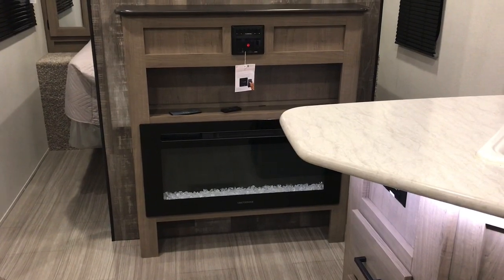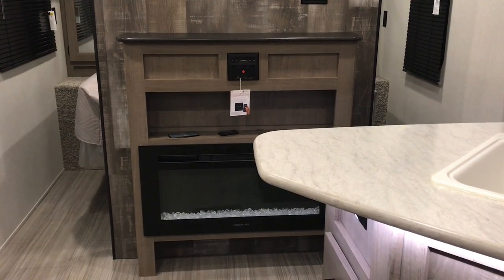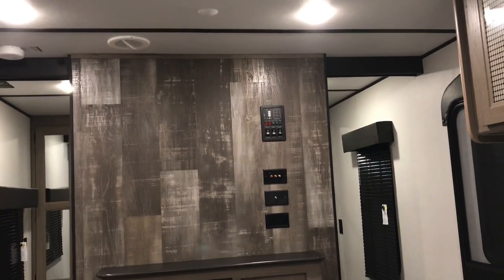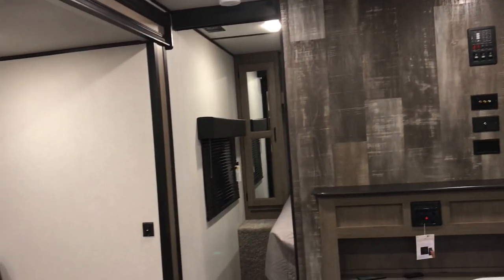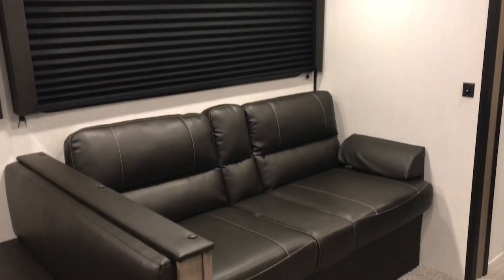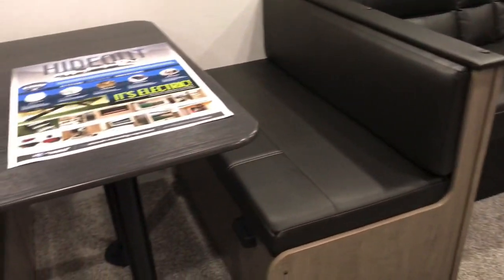This camper also has a nice awning. It has the outdoor kitchen — outside it has a small refrigerator, a little sink, a couple cabinets, and a two-burner stovetop, so you can cook outside and not mess up your kitchen. It's dark so I don't know if I'll get to show it right now, but hopefully I can add that into the video later.